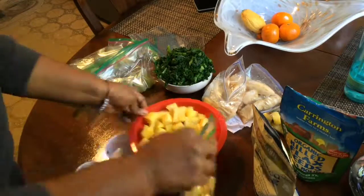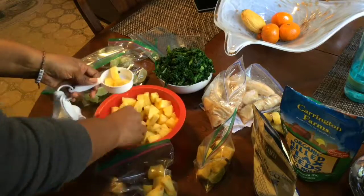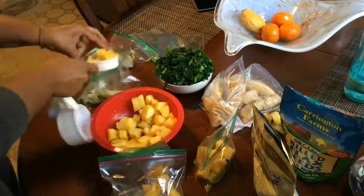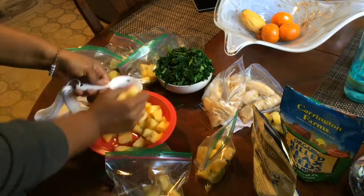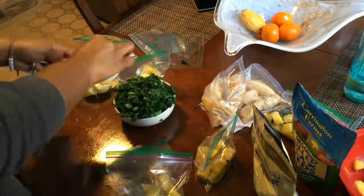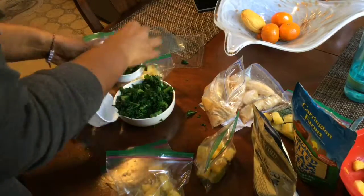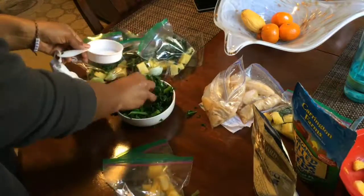Besides the fact that pineapple and banana are just really sweet and taste really good together, a cup of pineapple is only 82 calories. It's 86% water and less than a gram of protein. It's really good for decreasing inflammation and stimulating the immune system, and it's just really sweet and super delicious.